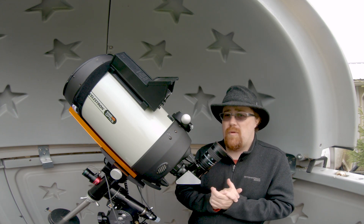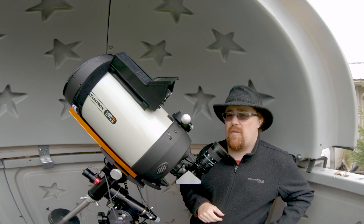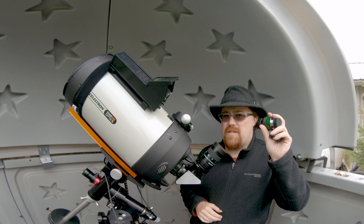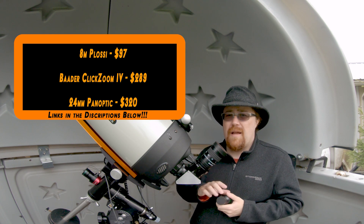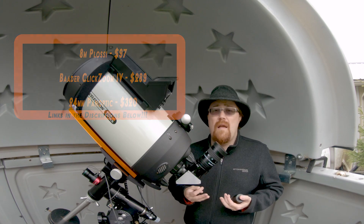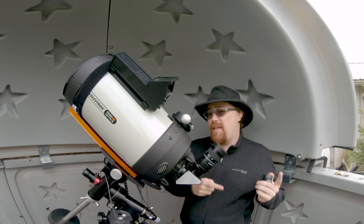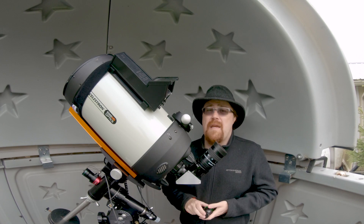I highly recommend this eyepiece. It gives really good views and is really nice to use. For the cost, you basically get two focal lengths in one, realizing it's not as good as having two dedicated eyepieces — but those are not cheap. I'll probably post the prices on screen to give you an idea of the value. Thanks for watching. If you enjoyed this content, give it a like. If you like astronomy, consider subscribing, and if you like astrophotography, definitely subscribe because that's mainly what this channel is about. Catch you in the next video.